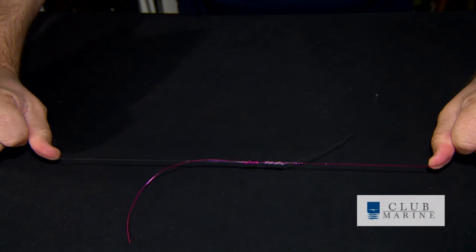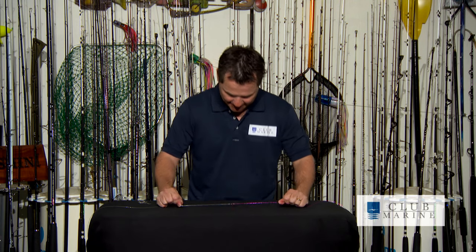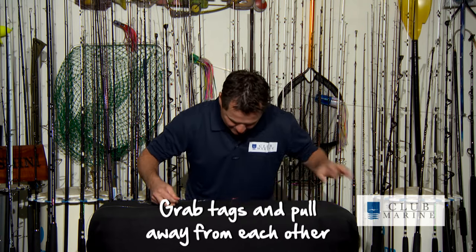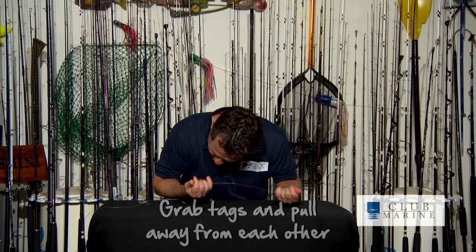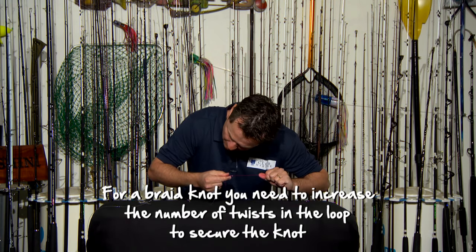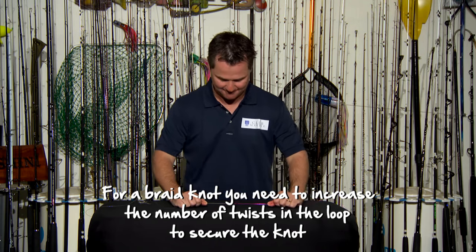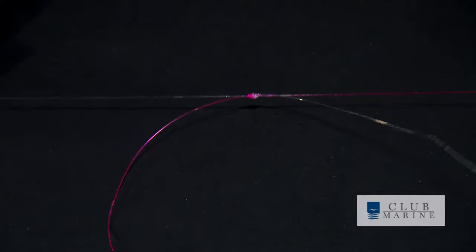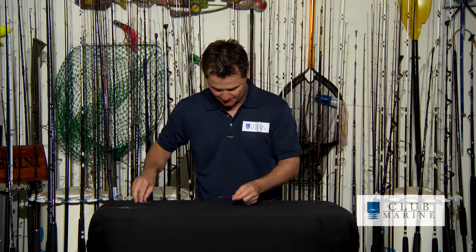Once you've pulled them both, we slowly pull them together, nice and slow until they meet just in the middle there. And then once they're pulled together, grab each tag and pull away from the other. Pull it up tight and you have a very effective, beautiful knot for joining mono to mono, braid to mono, mono to braid.